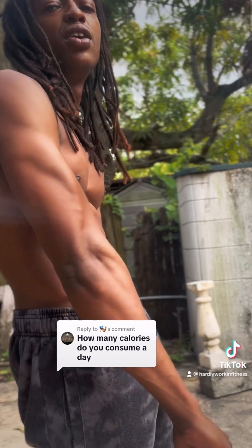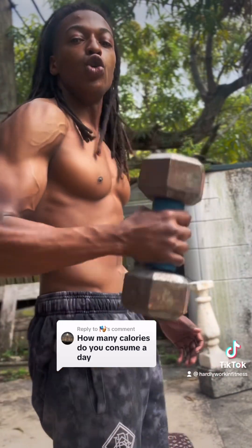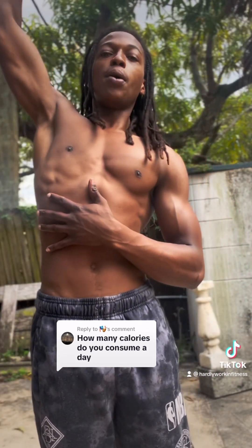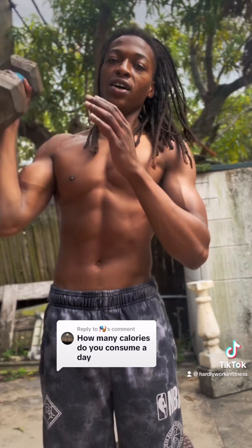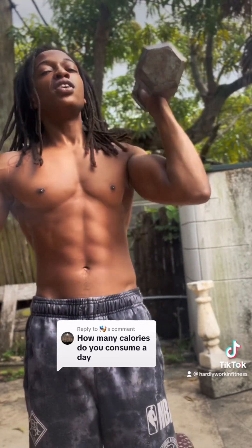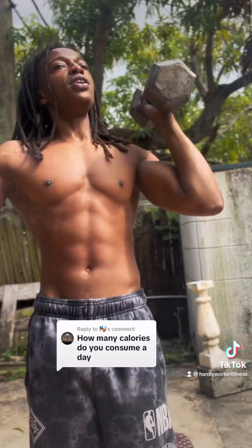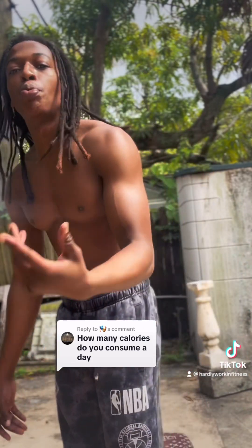Don't really count your calories too much. You know what you should be eating, you know what you shouldn't be eating. If you want to lose weight, eat less calories. If you want to gain weight, eat more calories. My thing is, with this fitness thing, people be overcomplicating it — doing a bunch of different workouts and things that don't really work. A bunch of weird circuits — those are just to get views, not to really help.